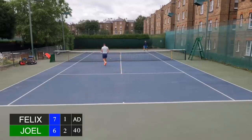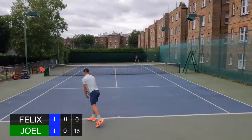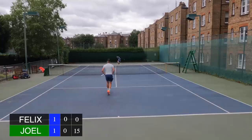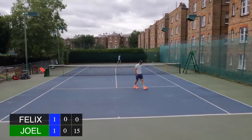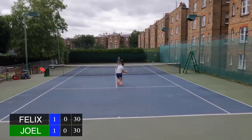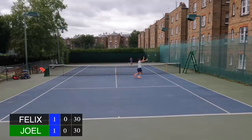He saves another break point with a brilliant serve. Unfortunately the camera cut out for the end of that second set, but I can say that I lost it 6-2. After that big momentum swing, I knew I had to get an early break in the third set if I wanted to run away with it and change the momentum — otherwise Joel would run away with the match.